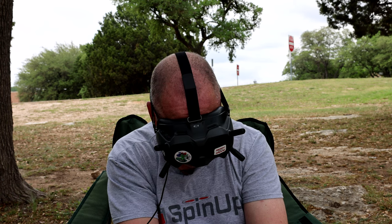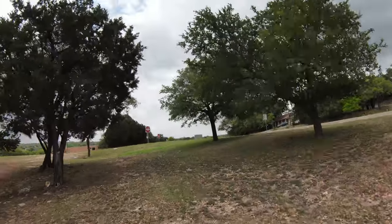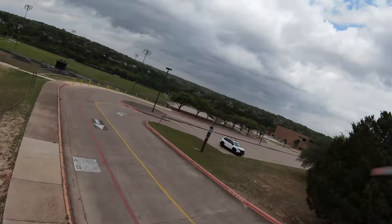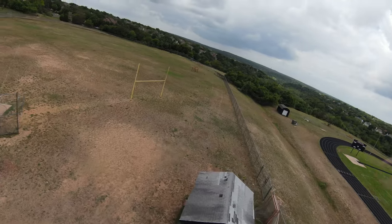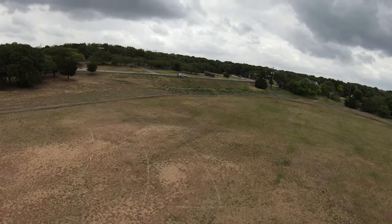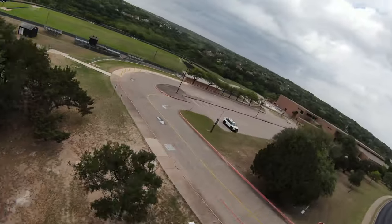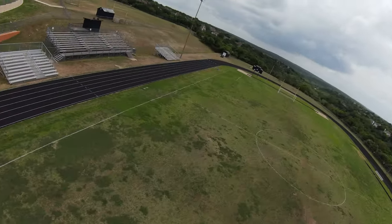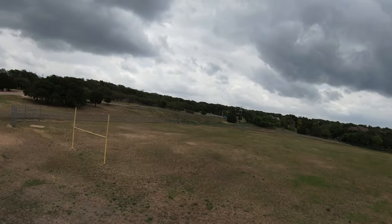Right here you can see the props in the shot if you have a certain camera angle. The Master Air Screw props are even a little bit longer and brighter colors, so you're probably going to notice them even more. If props in the shot bother you, be aware of that. When you tilt the camera up and fly a little faster it becomes less of an issue, but if you're flying slow with the camera tilted down, you're going to see those props.